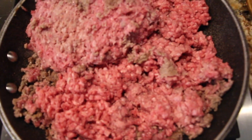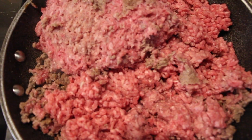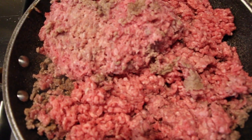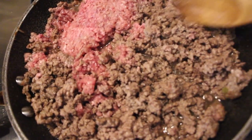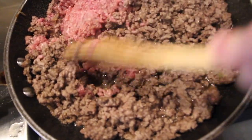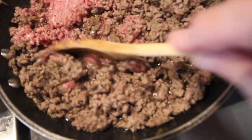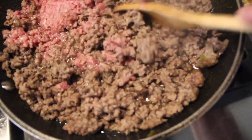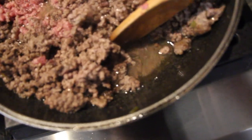I'll brown two pounds of ground beef. Once it's browned, I'll drain it and then add in my sauteed onions and green peppers. Chop up your ground beef as you're cooking it — you don't want big chunks. And you can see the grease, so I'll be draining that.